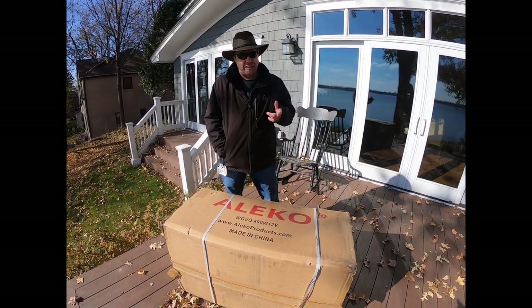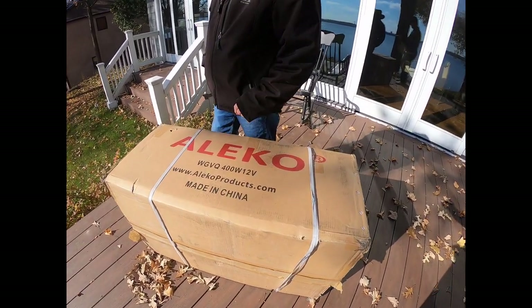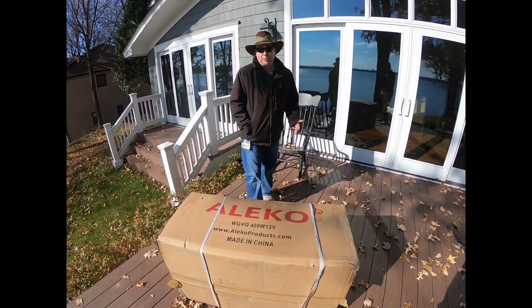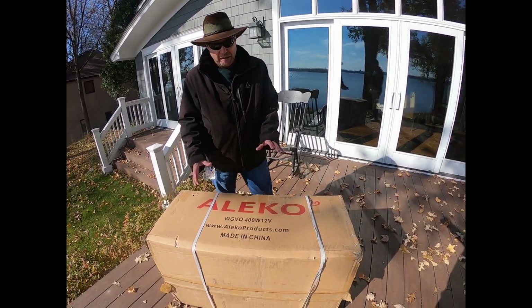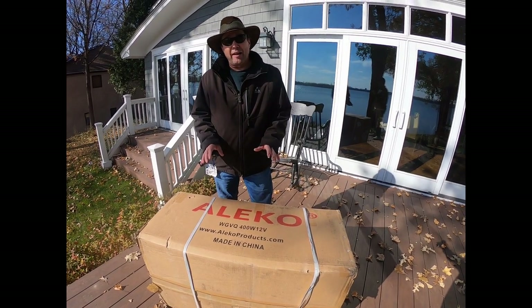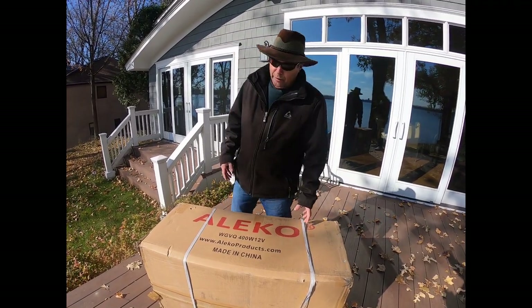Hey folks, Turbine Guy back at you. I purchased one of these Aleko 400-watt 12-volt wind turbines made in China off Amazon. It showed up a couple of days ago and I'm ready to unbox it. One of the major things I'm worried about is that I read online many of these come damaged right out of the box, so we're gonna see if this one's damaged.